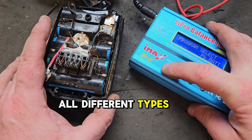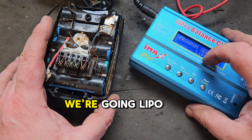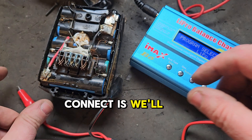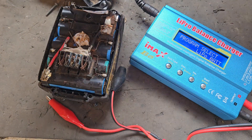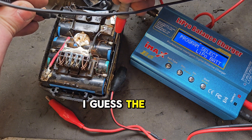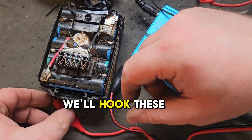We're going with LiPo batteries, which is lithium ion or LiPo. What we'll connect is plus to minus - we'll have to get the polarity right here because we're going to this bank of cells. I think that's the way it was - yes, that's plus, that's minus. So we'll hook these on.